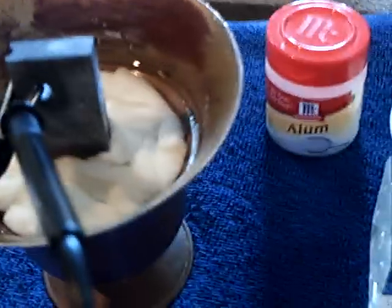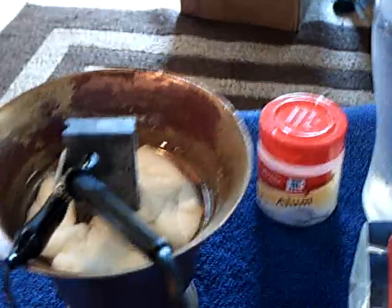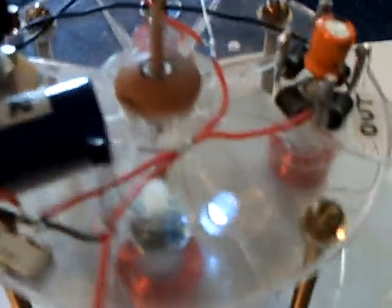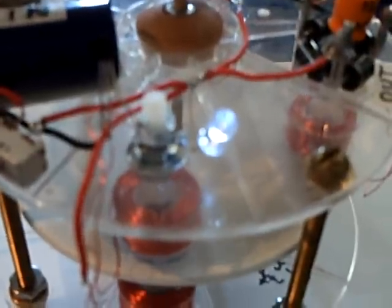It puts out over a volt, and the amperage is extremely good — I can pull 20 or 30 milliamps out of that. And it's running my dynamo, running it real good.